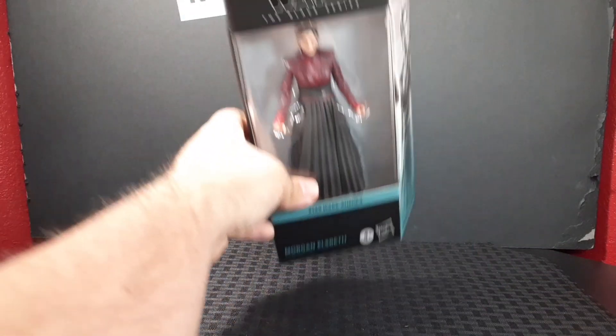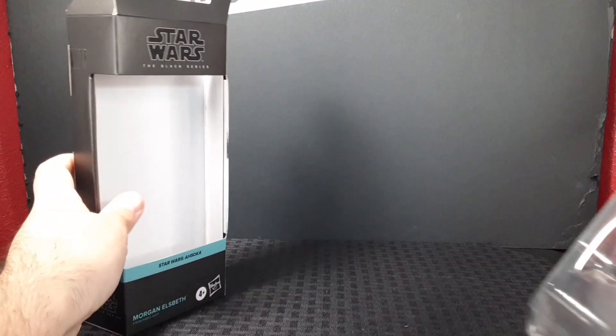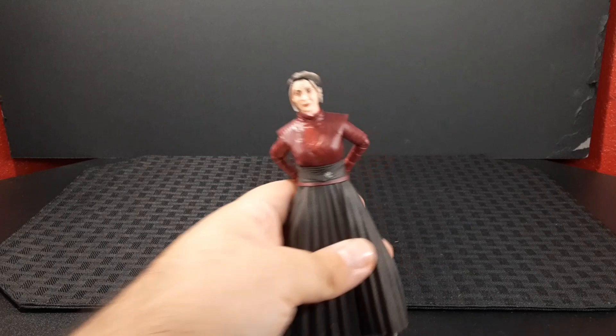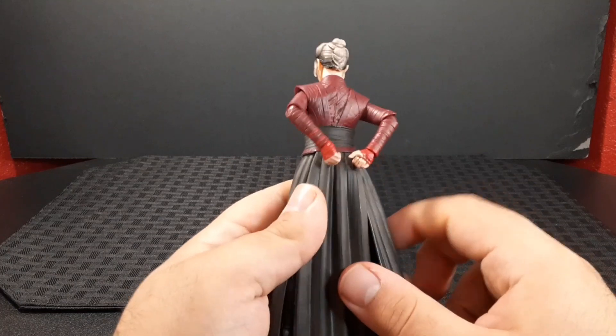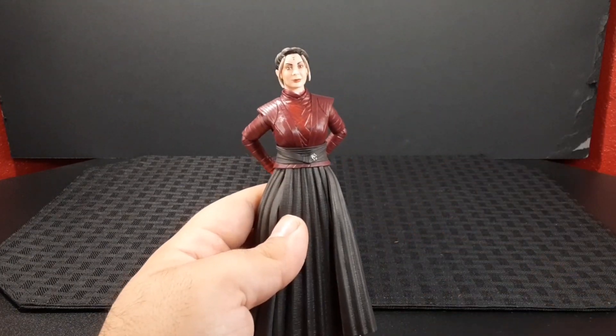Here's the side of the box, the bottom, and the top. I'll go ahead and open her up to see what's inside. Here she is — all plastic. And here she is up close; she looks pretty good. I like the outfit — it matches up very much with what we've seen in the series so far.